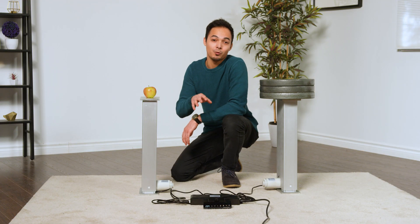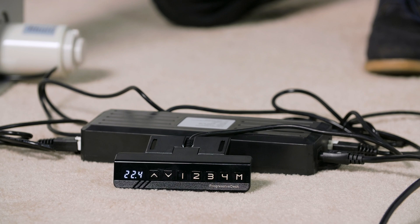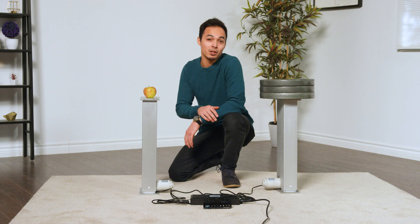Our control boxes can allow for synchronized movement using hall effect sensors from either a linear actuator or lifting column. One of the key benefits of synchronization is that if one unit becomes detached from the control box, the other unit will recognize this and stop in its place. This will prompt a reset procedure as an added safety measure in the control box.